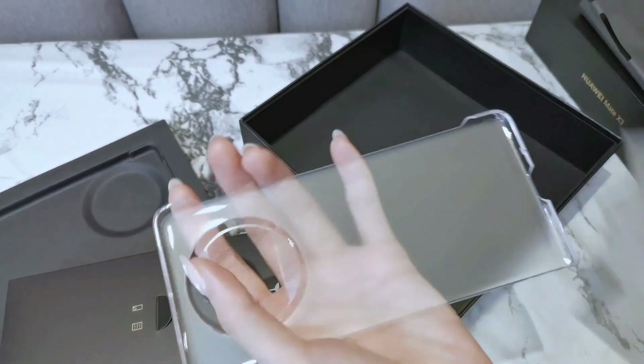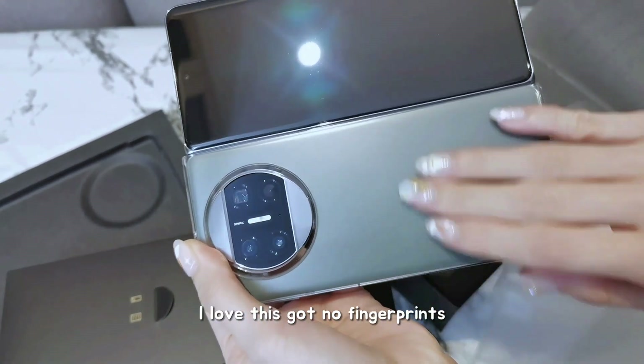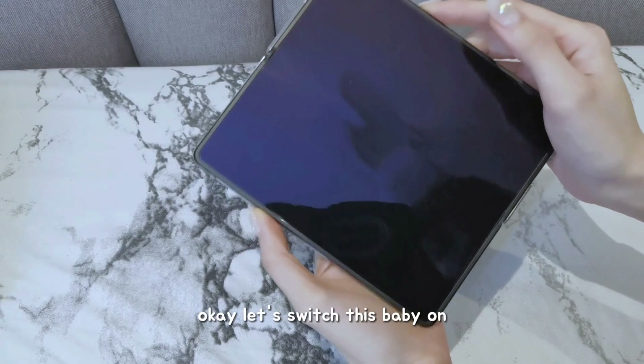A case! Got no fingerprints! Let's switch this baby on!